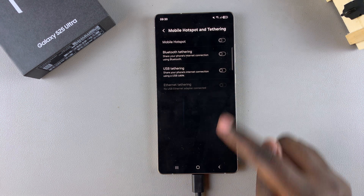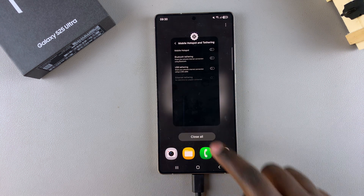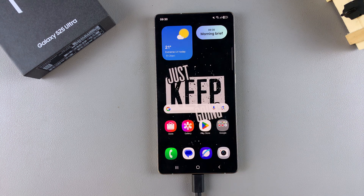If you want to turn it off, just tap the toggle again and it will be disabled. Thank you for watching — if you have any questions or comments, leave them down below and we'll get back to you.